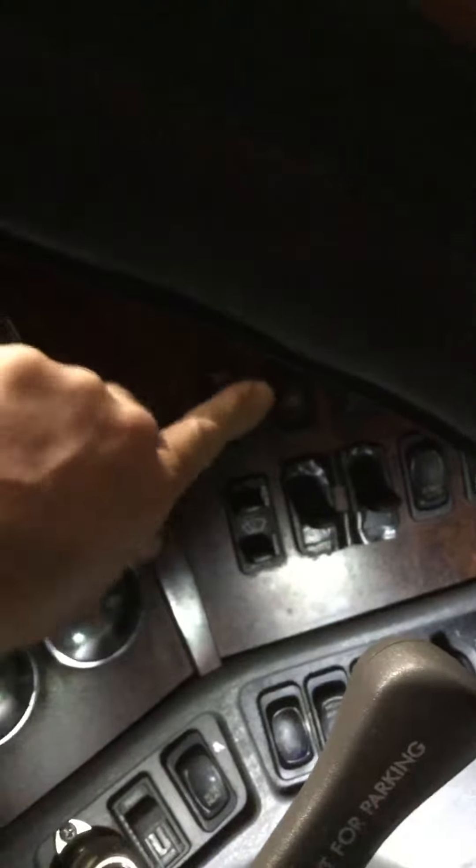We've got ground — as soon as I take this ground away, service brake goes open and I don't have any cruise. So we've got to fix that open ground going into ECM pin G2.